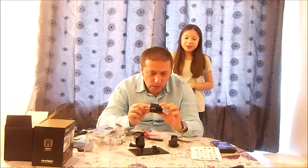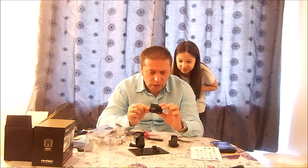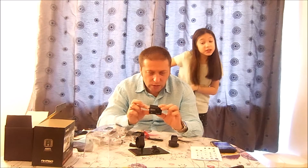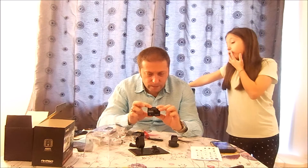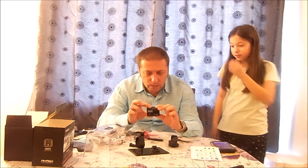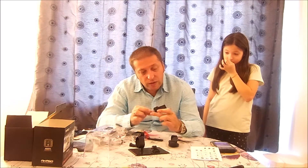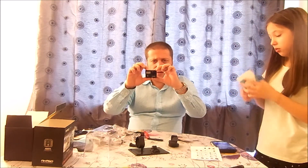It's going to take me a little bit of time to figure this out. I'm going to have to read the manual. Let me see if I can film with the card inserted.